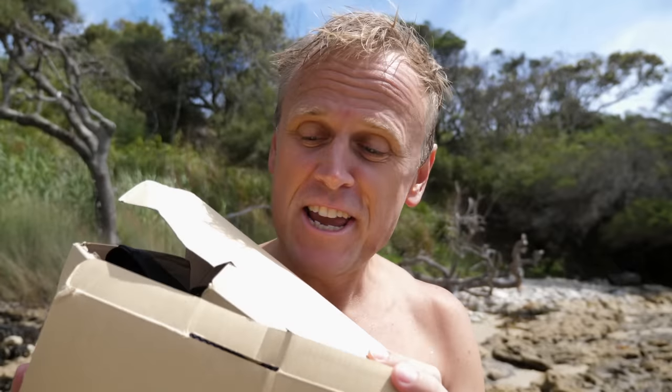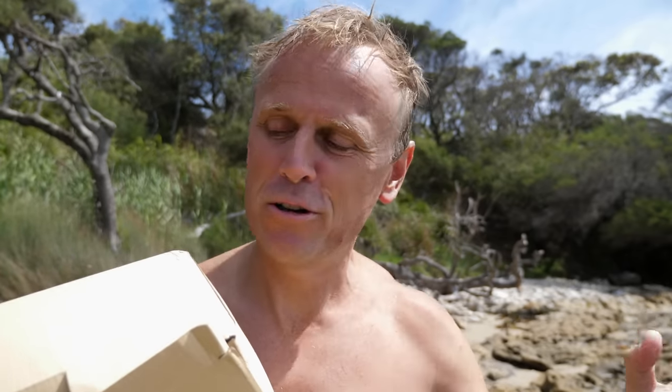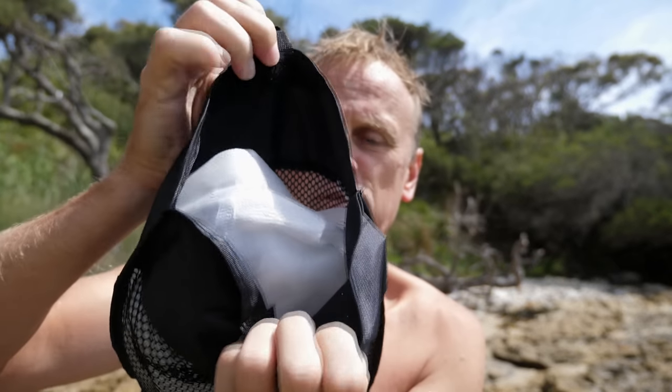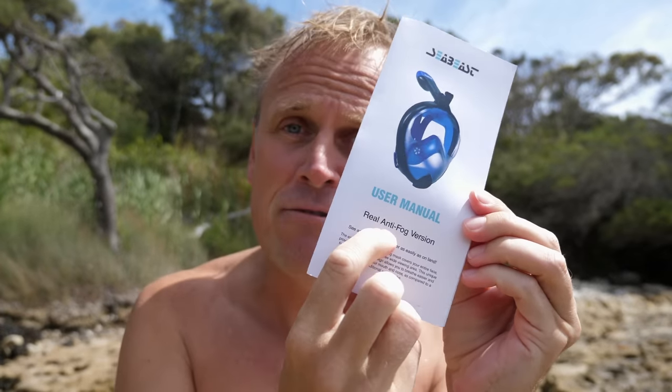I do appreciate your comments and I appreciate you stopping by my channel and giving your suggestions. Thank you very much. Now I do have something that's going to interest you though — another product from Seabeast. This guy right here is the Seabeast AF90. And I'm not going to give any prizes if you can guess what AF stands for — it stands for Anti-Fog. The packaging is slightly different to the Pro N1. It's got a little velcro here. Here's the user manual — I should be reading this as well. This is the real Anti-Fog version.